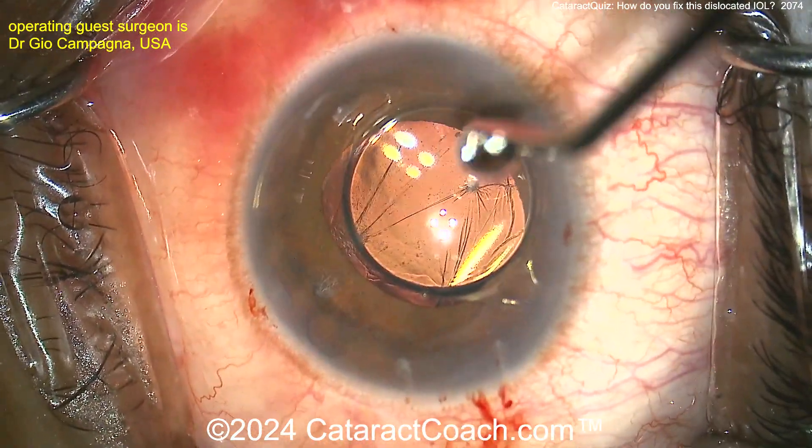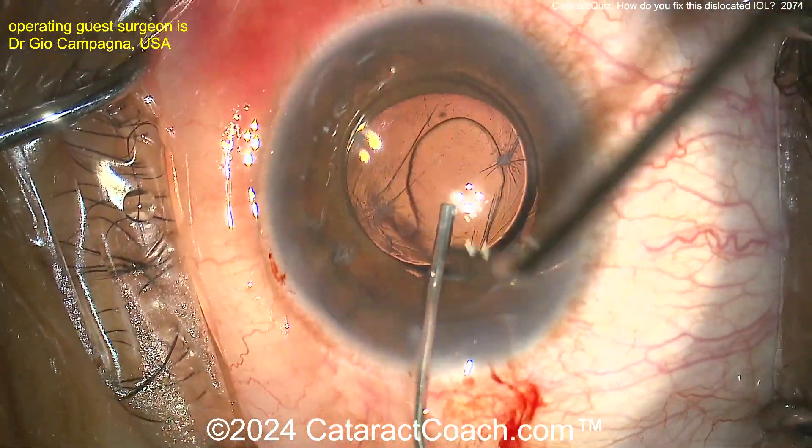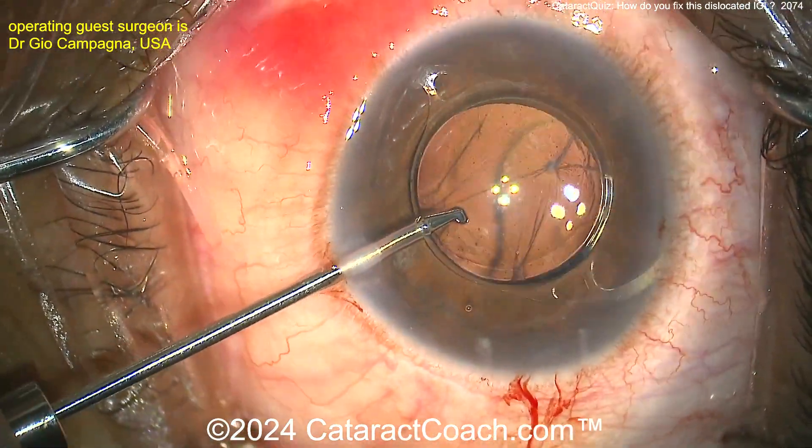Keep in mind that there is some reasonable capsular support there. What's the least invasive thing? Do you just rip out the lens, rip out the capsule, and just suture to the sclera or do a Yamane? Maybe there's an alternative method here.